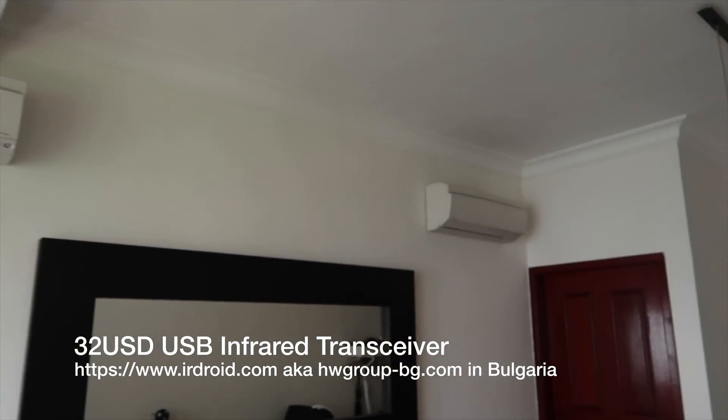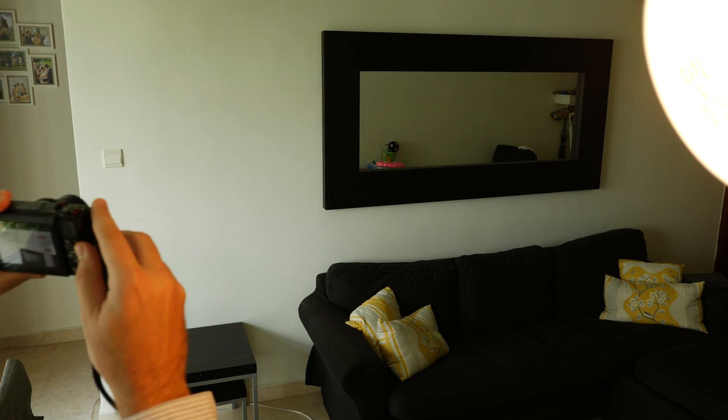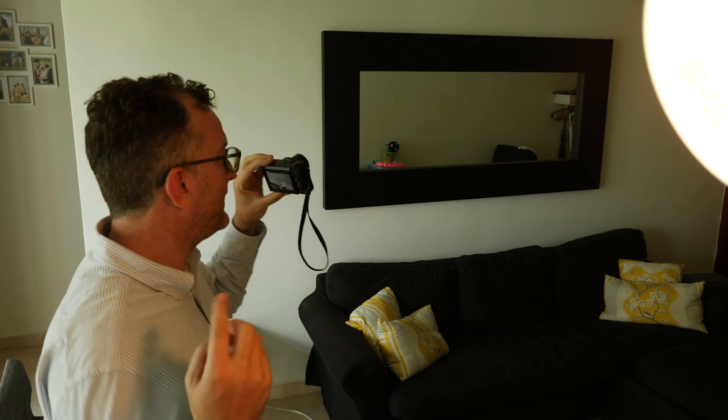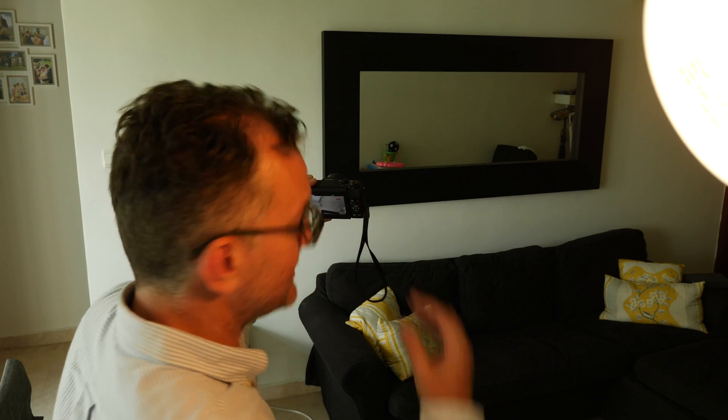You see that one, two — like sometimes I come home and the place is quite hot. It would be nice to sort of set them off. And the only way to control them is with infrared.